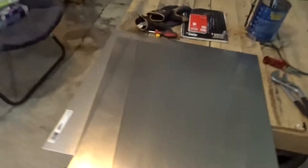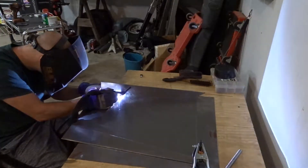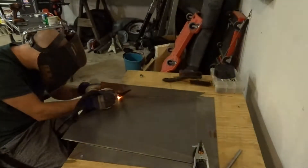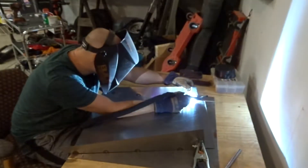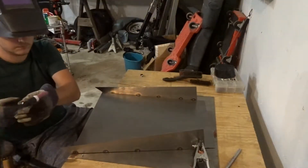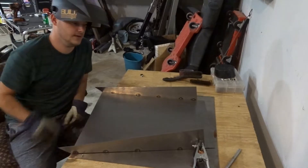We've got all our pieces cut out here laying on the table. These are going to sit something kind of like that. We're going to go ahead and tack them up so that we can set it on the car and see what it looks like. We're going to go ahead and fire up the welder and tack it all together. Let that cool down for a sec and then we'll throw it on the car and see what it looks like.